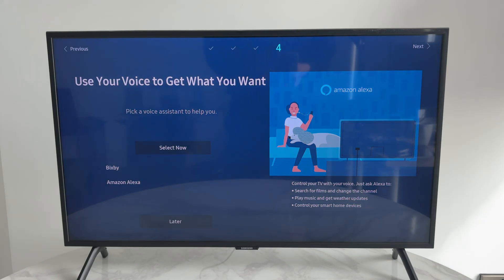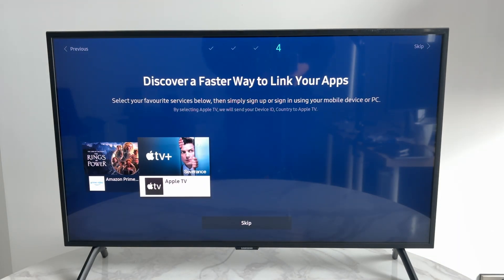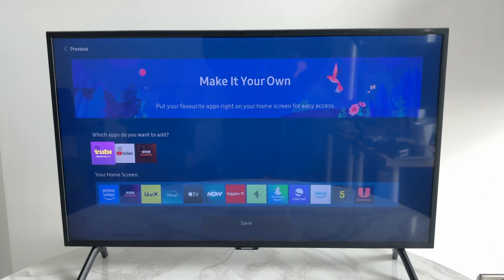I'll set up the voice assistant later. You can go through the services and sign into them, but you can also do that later, so I'll press Skip.